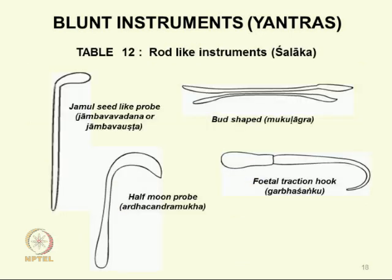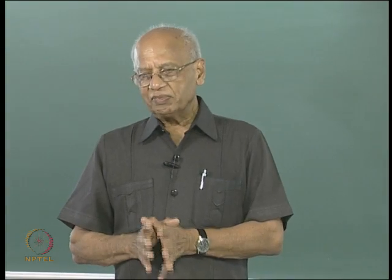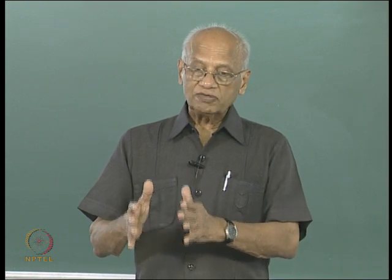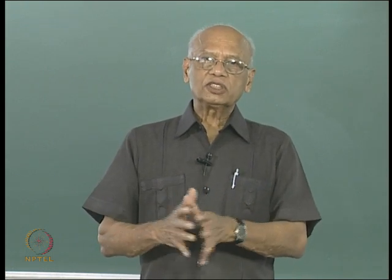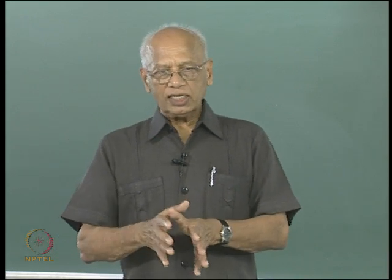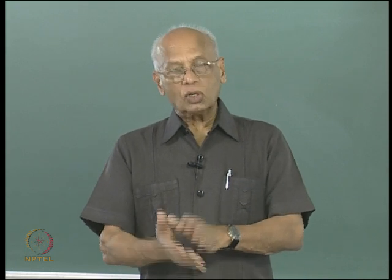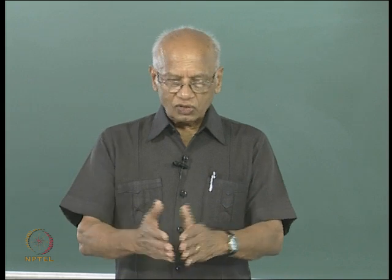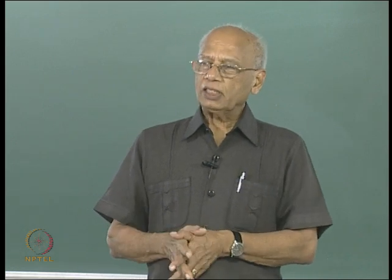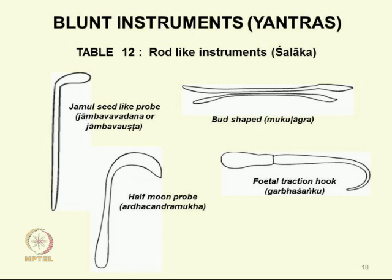Shalaka simply means a rod, and this is what was used in Jeevaka's examination at Takshashila. The test was: in an assembly of students and scholars, a text would be kept there with a shalaka — the shalaka test — on a particular page. The student had to open it and whatever he saw there, he had to discuss to the satisfaction of the assembly. The shalaka name is quite famous in Ayurveda.